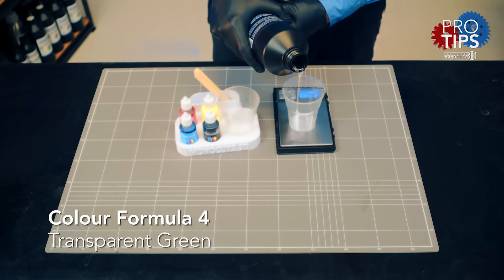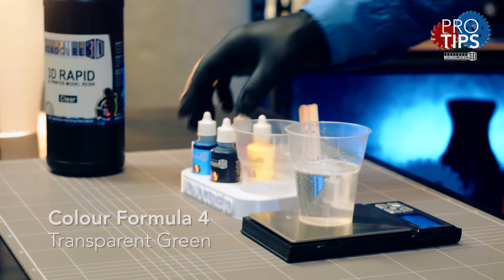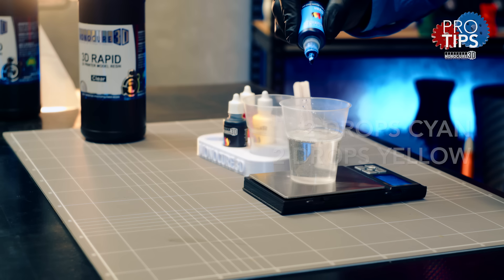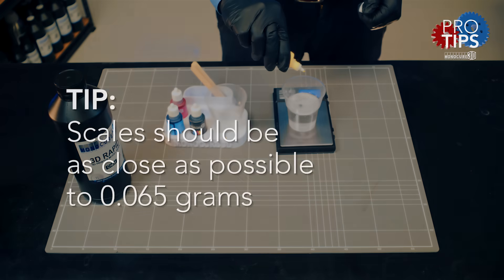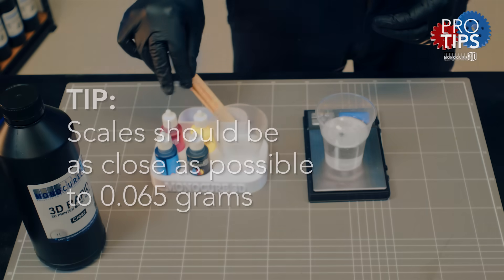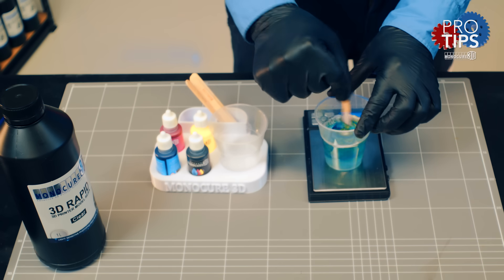Weigh out a hundred grams of rapid model resin into a plastic cup, then press tare on the scales to bring it back to zero. This formula calls for two drops of cyan and two drops of yellow, so let's add them now. I'll also use the scale to get as close to 0.065 grams as possible. Now I'll take my wooden stirring stick and mix the pigment into the resin. You can see that was pretty easy.